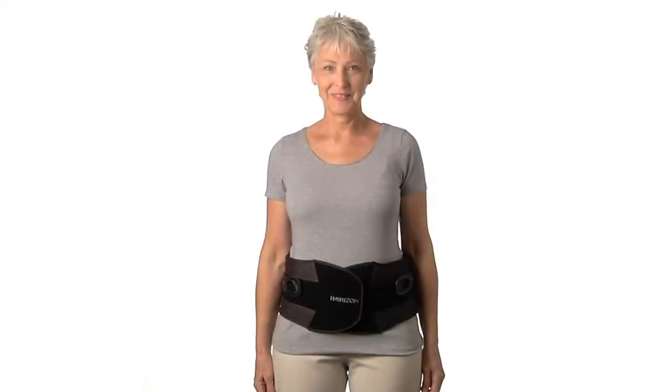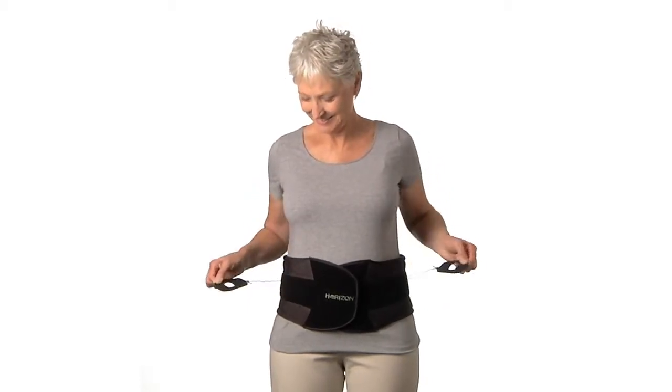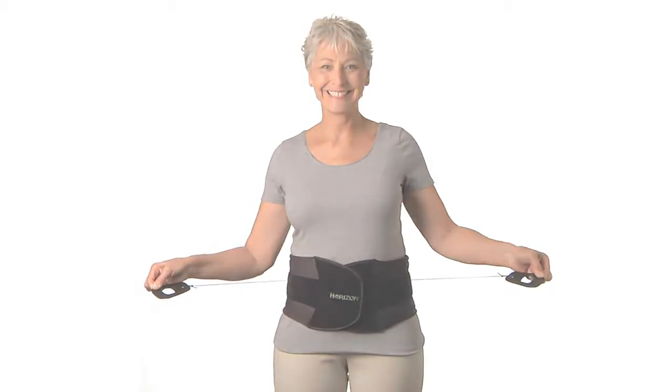Utilizing Aspen's proven SlickTrack mechanically advantaged tightening system, Horizon braces provide a therapeutic level of compression regardless of the patient's strength.